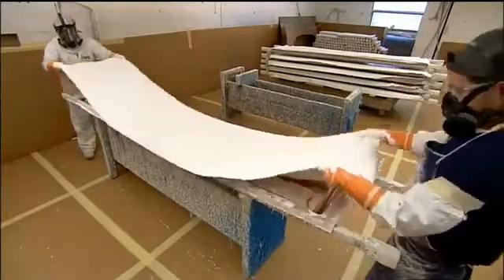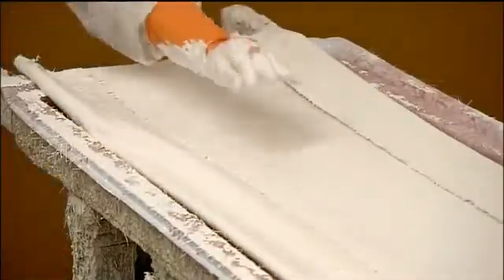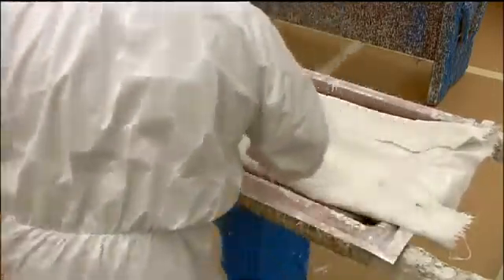They make sure the mat is centered, then manually form it to the shape of the board, pushing out the air pockets as they go.